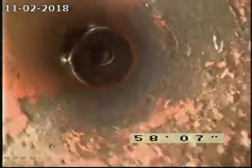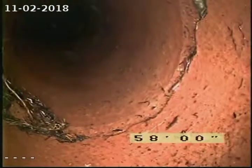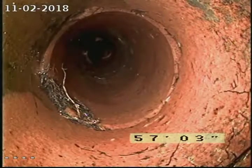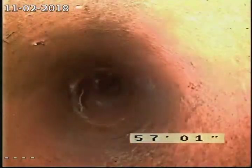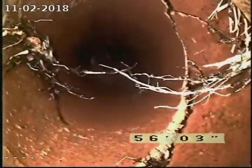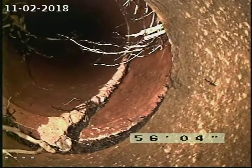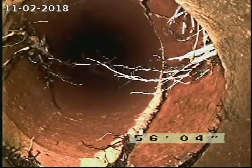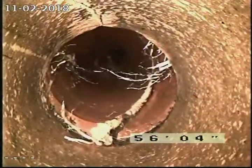Right here at about 58 feet, roots pushing through the pipe. Right here we get structural failure at 56 feet — a large root mass was growing right through this pipe. It's actually shattered the pipe and the roots are pushing through that whole section of pipe, causing it to fail. As you can see, structural integrity in that pipe is lost.